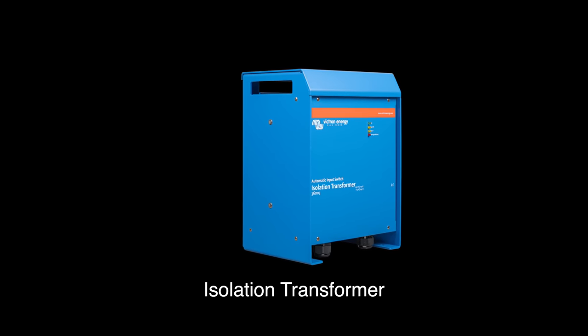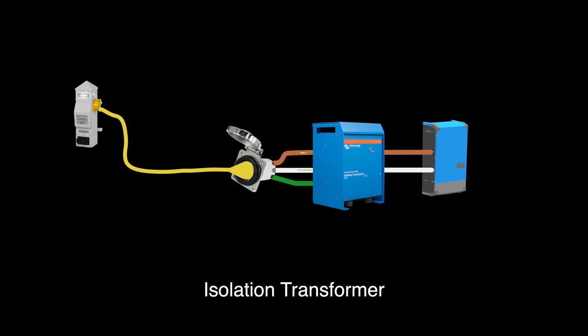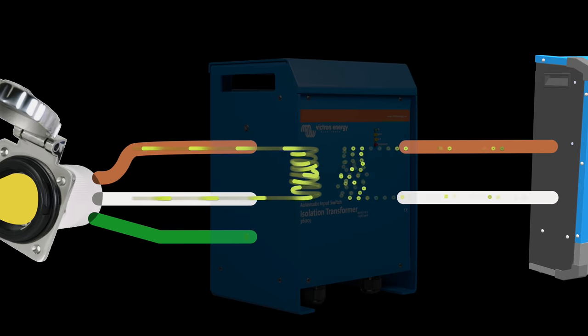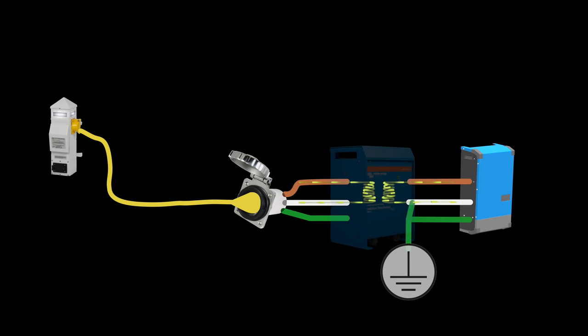An isolation transformer essentially disconnects the boat electrically from the shore power altogether — it works through the magic of magnetism. Power flows in through the live wire through a magnetic coil and back ashore through the neutral wire. Magnetism then induces an equivalent AC current in a second coil, which essentially becomes the power source to the boat, not the pedestal on shore. The ground wire connects here, and since power always returns to its source, any ground fault on board will not result in power escaping into the water trying to reach the pedestal — simultaneously stopping galvanic corrosion and keeping swimmers safe.